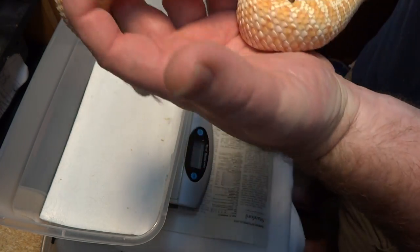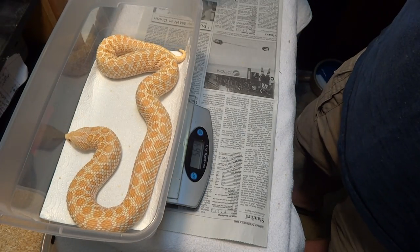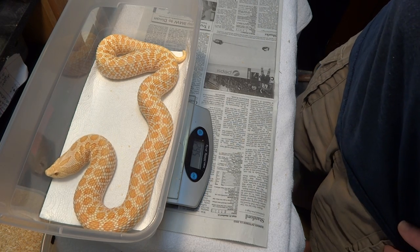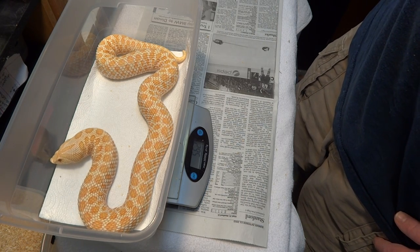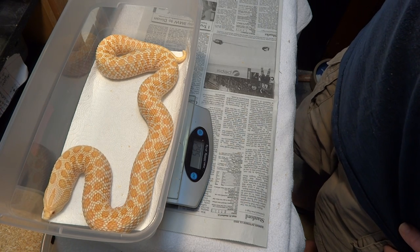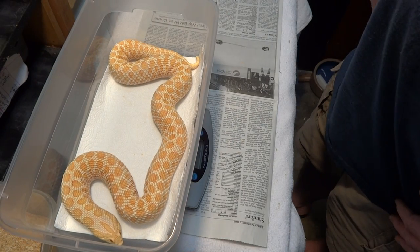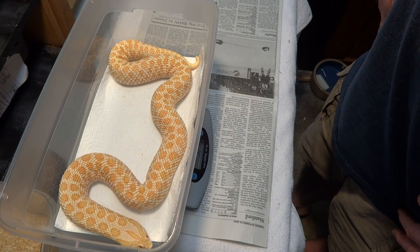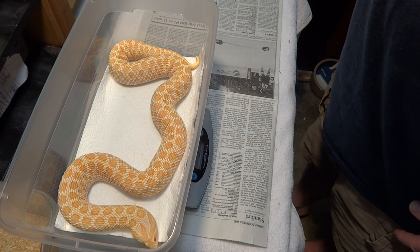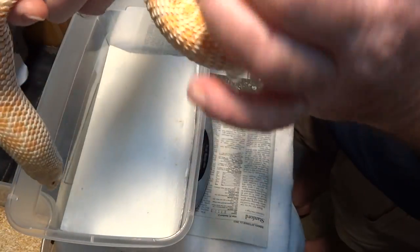562 grams — not bad, since she hasn't eaten in a week or so. Big mama! I can't believe her size now I'm standing here looking at her, but she's awesome. You should see these things in person, it's so cool.